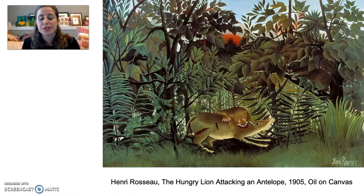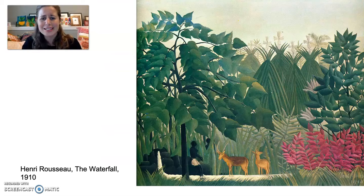Here's Henri Rousseau's 'Hungry Lion Attacking an Antelope' that he painted in 1905 — it's oil on canvas. Henri Rousseau was a self-taught artist who didn't start painting until he was 42. He was alive from 1855 to 1910 and lived in Paris, France. He actually didn't go to the jungle to paint these paintings — he went to the botanical garden in Paris, France, and looked at, studied, and drew plants there.